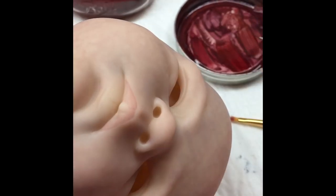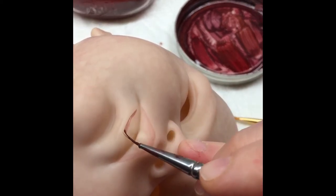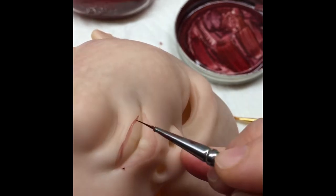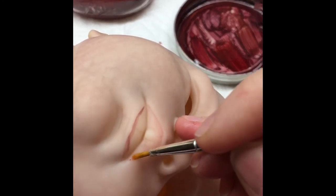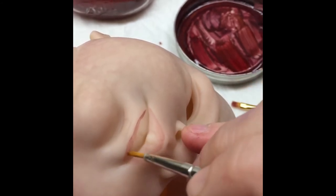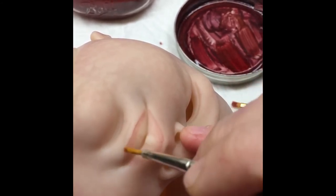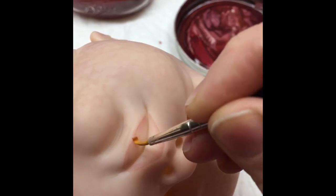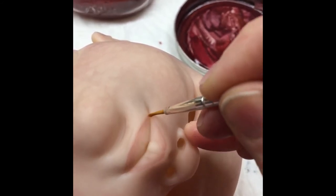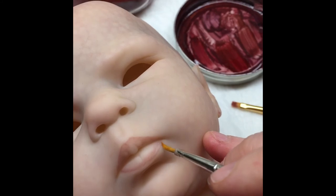We're going to finish this up now and do the bottom layer of the lip. I flip my head over for this so I have better control of my paintbrush. We're going to basically do what we did with the top lip — outline it, then grab the paint and pull it in towards the center of the lip. You can see the outline of the lip taking shape.